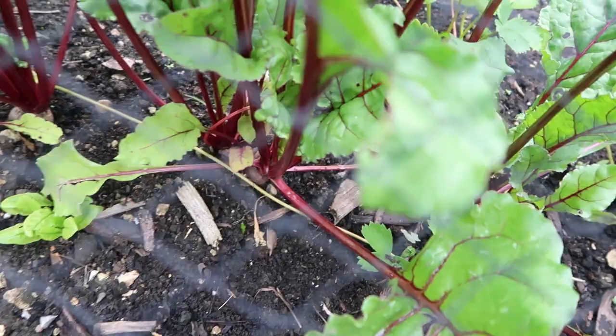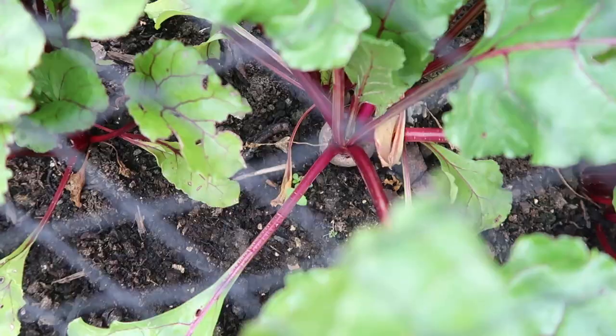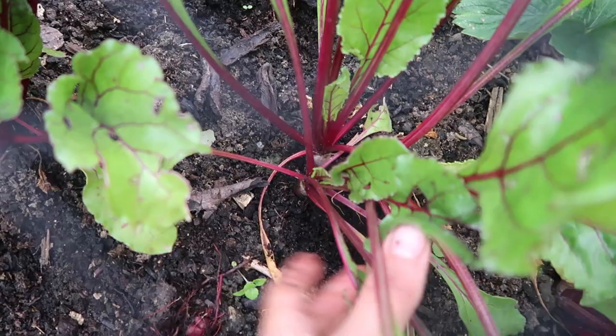The next thing I'm going to harvest is some of my multi-sown beetroot. This big one is still quite small - about golf ball size - but I've still got a clump here so these will continue growing. I quite like them when they're a bit smaller, so I'll get a couple of those to take home.